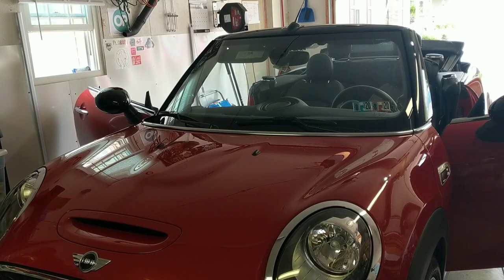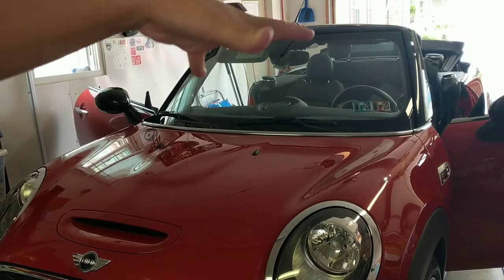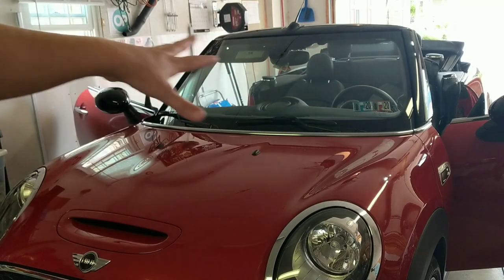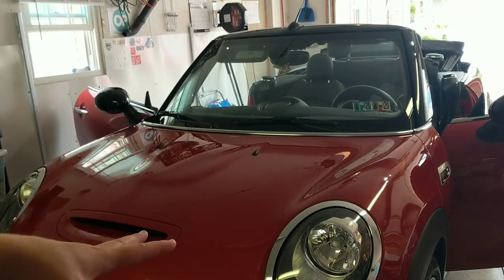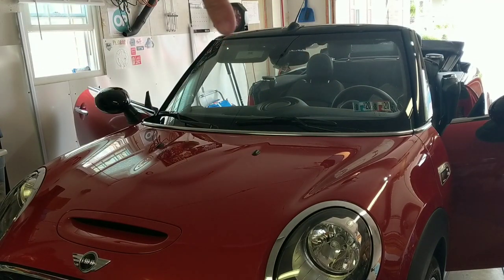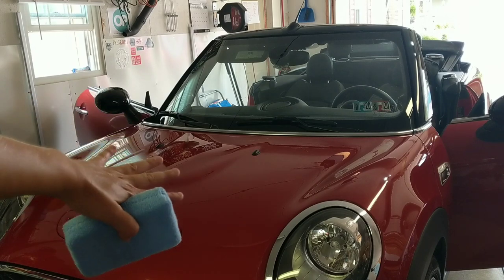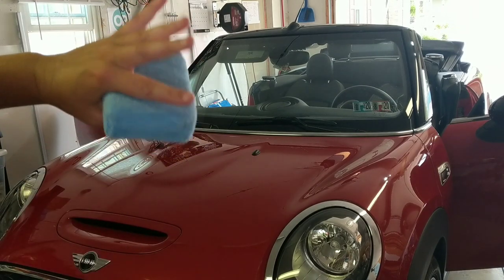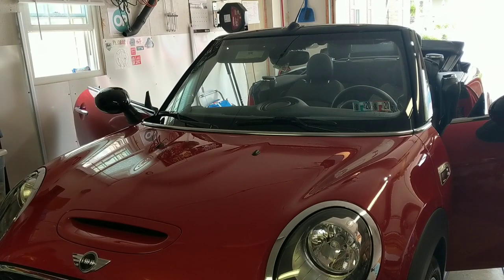Hey guys, Chelsea from Attention to Details, and I am working on this adorable Mini Cooper. I've already done a wash and clay bar. I polished just the hood because there was some water spot staining going on. Just wanted to clean it up. You don't really notice it on any of the other panels, and the hood is a canvas top, so I kind of lucked out only having to do this one. The customer is not even paying me for it.